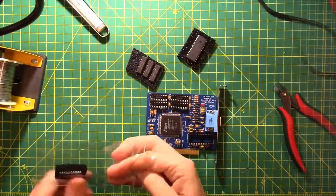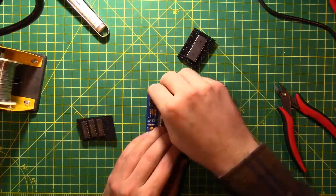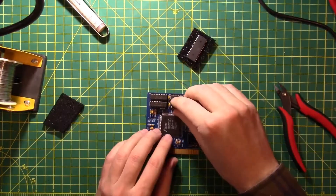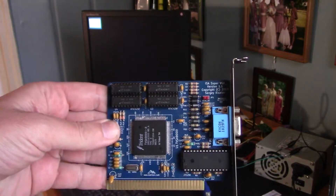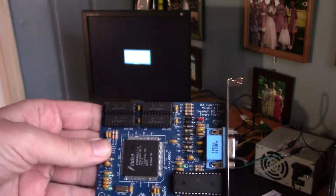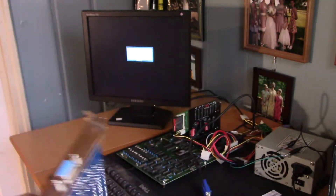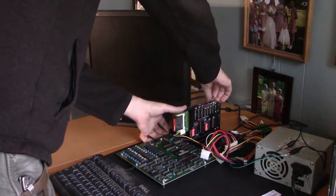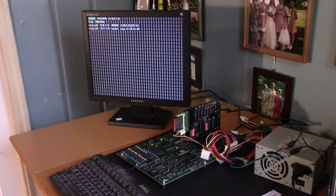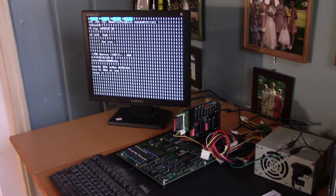Then we'll start putting the rest of the parts on — a couple of finishing touches, some RAM and the flash ROM chip, and let's go test it out. This is the Trident 9000 board that we just finished building. Let's give it a try and see if we don't let any of the magic smoke out. I can't tell how much memory it has and there's some artifacts all over the screen, but the RAM is counting up and the machine is booting — and we are booted up.